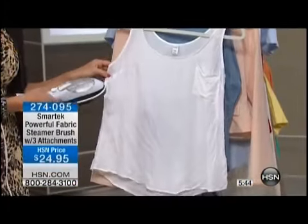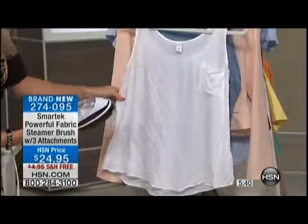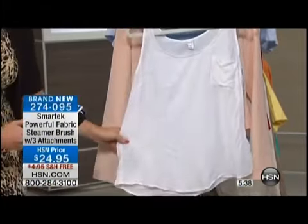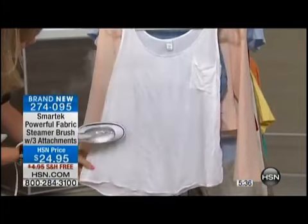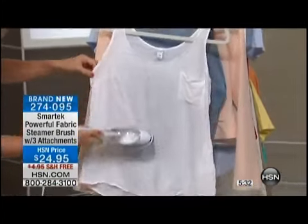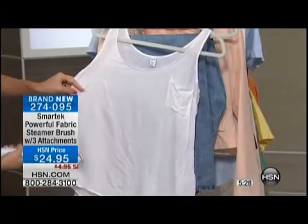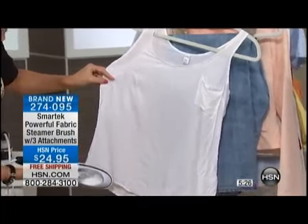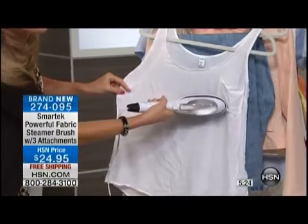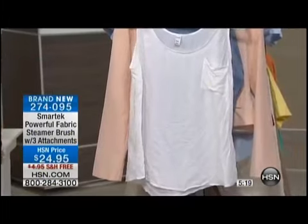Look at our little blouse here. This is a poly blend that I would be afraid would get the iron shine. Have you ever put the iron on too hot and you get that shine and the blouse is ruined? Look what I can do with just a few steam bursts. It's literally like a little magic wand that releases those wrinkles. It's released the wrinkles on this side versus the other side — and it took about five seconds.